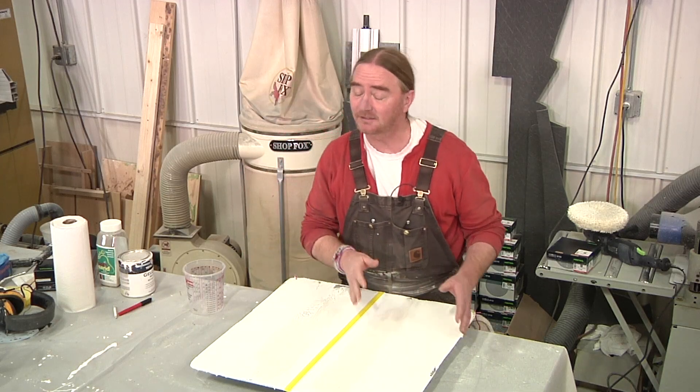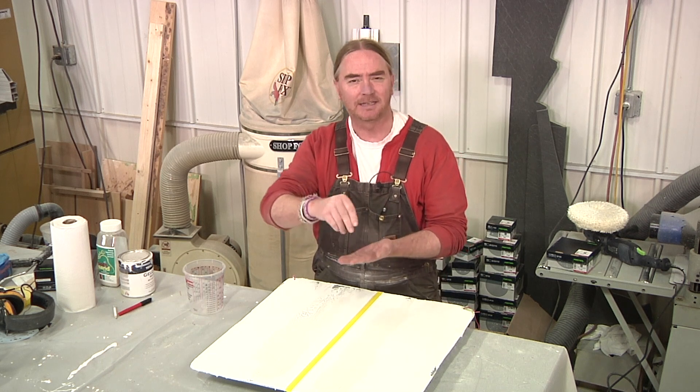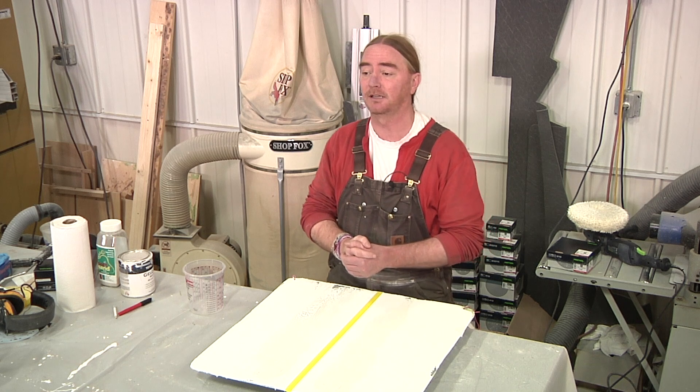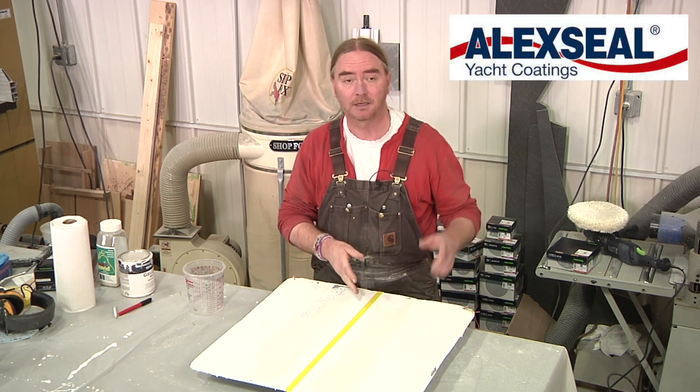Now with our panel prep done, the first style of non-skid I want to try is going to be kind of that sprinkled sand texture, which personally I really like. It gives you excellent footing and I just think it looks really, really sharp. I've done a demo like this using Alexseal paint and I'll put a link for that video down below in the description if you'd like to check that out.